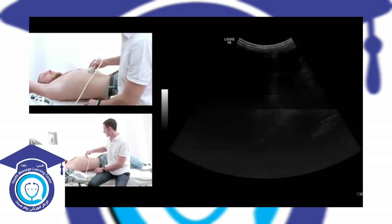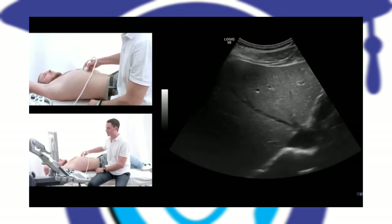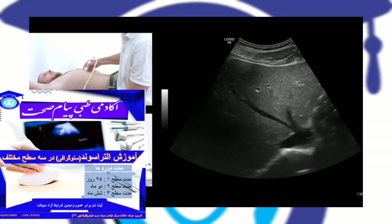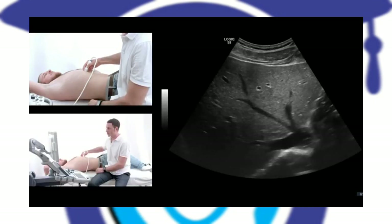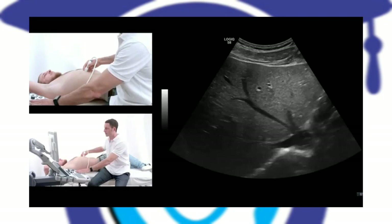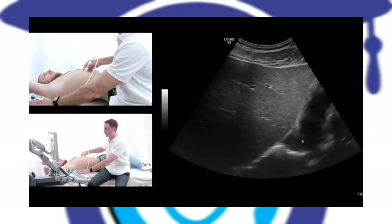When I've done that, I go into the standard cross sections of the center of the liver. The most cranial of them represents the liver vein star, as you can see here, joining into the inferior vena cava, which would be this structure here.